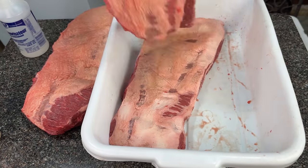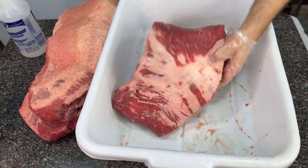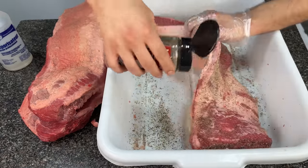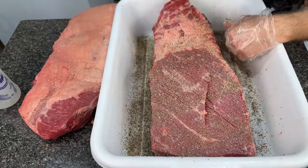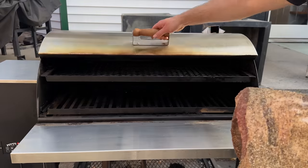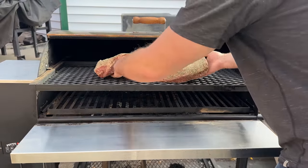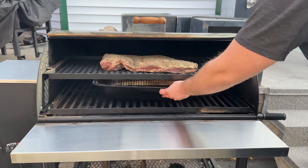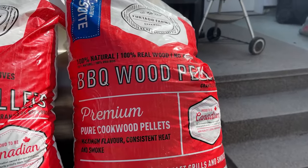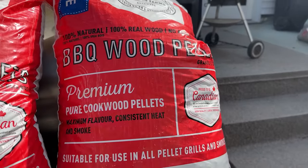For this experiment, I trimmed three choice-grade briskets and seasoned them with Killer Hog's Texas Barbecue Rub. I trimmed these briskets a bit differently for another experiment, so just ignore the fact that they're missing the flat under the point — we're just looking at smoke flavor in this video anyway. I placed the first brisket in my Pits and Spits Maverick 1250 with a large water pan below it. For this first brisket, I'm using Furtado Farms 100% pure cookwood pellets, which is like the premium Canadian version of Lumberjack or Knotty Wood pellets.